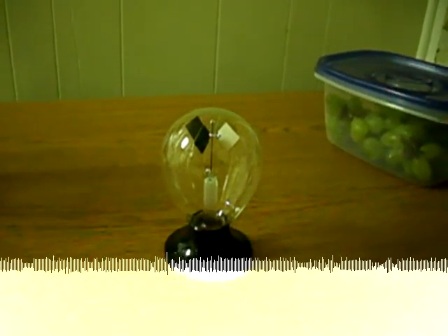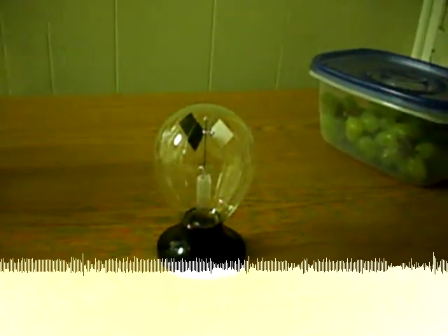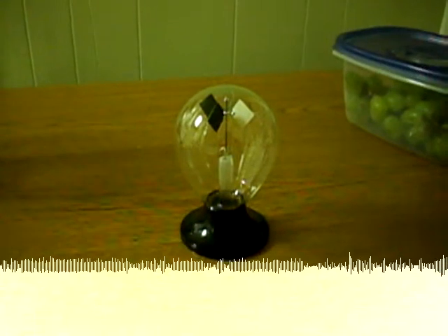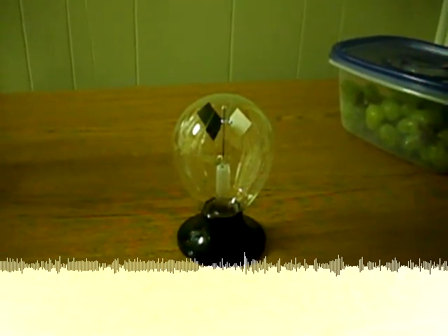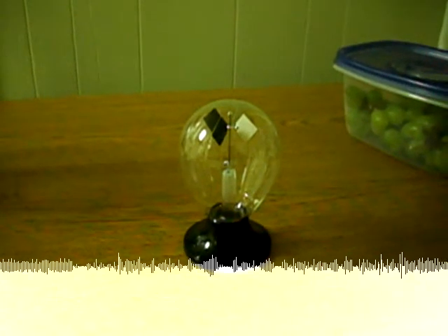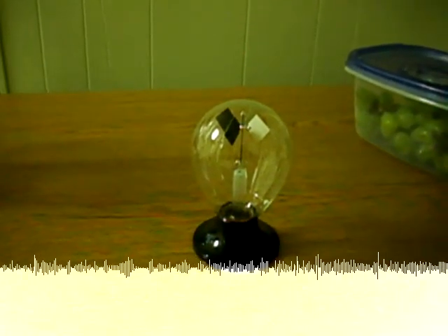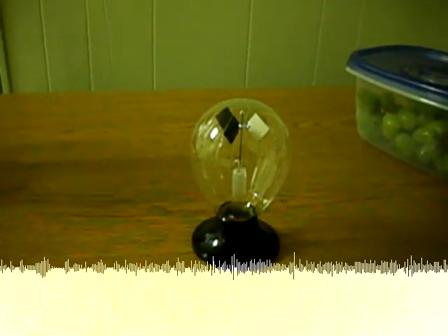We're going to see this effect in the opposite way. I'm going to cool the temperature, and the black surface is going to radiate more energy than the white surface — just because of the color, just because of the property of its color. Same material on each side, but different color, and that's the major effect.